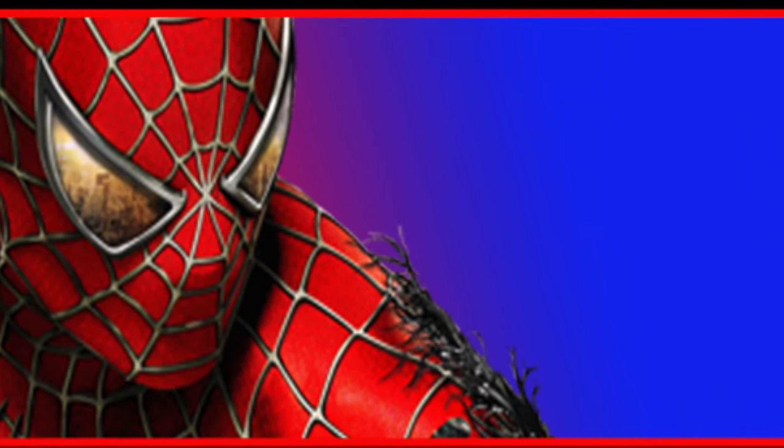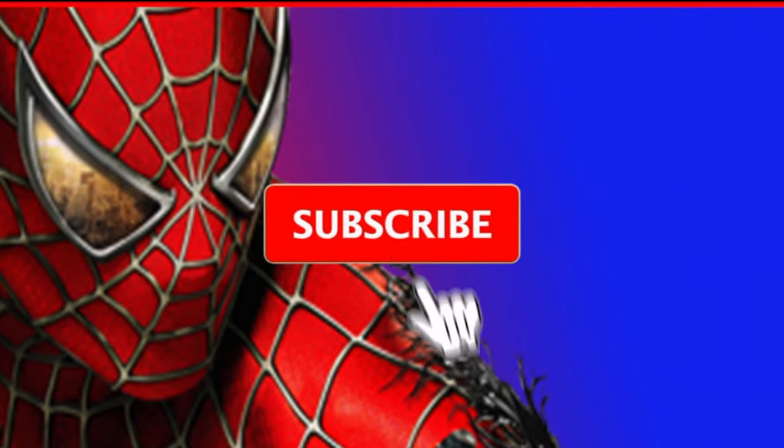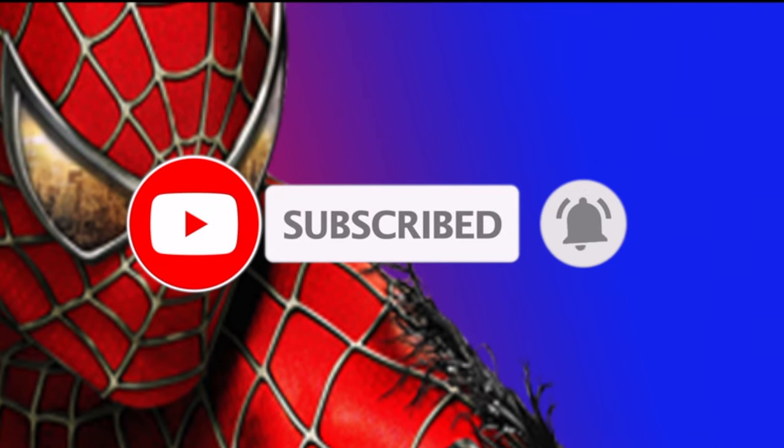Only a small percentage of people that watch my videos are actually subscribed. So if you end up liking this video, consider subscribing. It's free and you can always change your mind in the future. Enjoy the video!